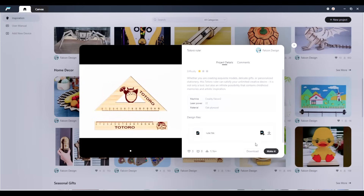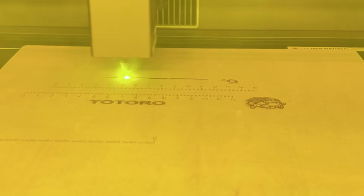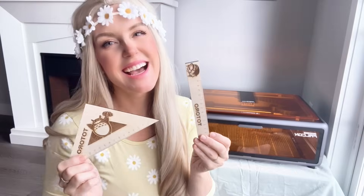In our first test, we picked a pre-made file right from Creality's website — a super cute set of Totoro rulers. The Falcon A1 engraved them beautifully and then cut them out so precisely. I was genuinely impressed at the detail.